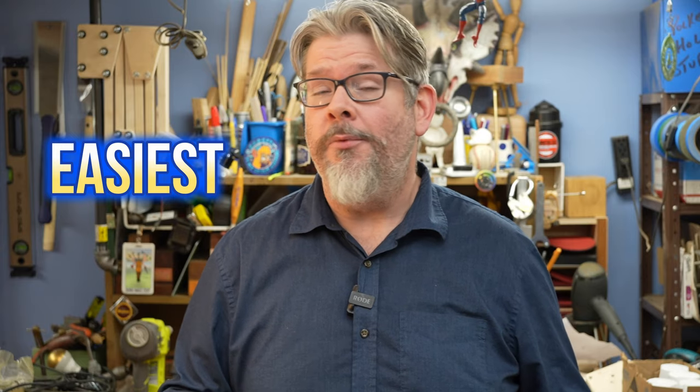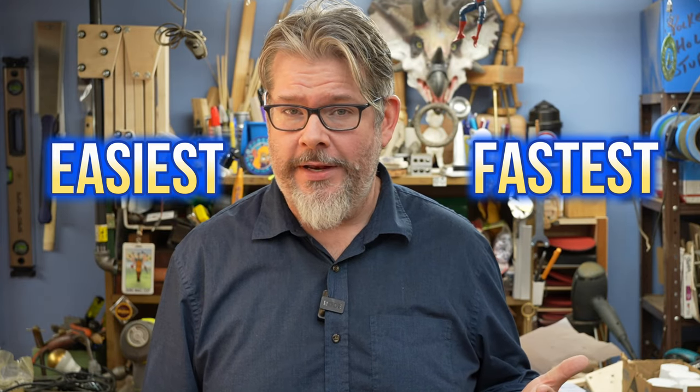Today on Berk Make Stuff, we're going to be replacing the old mailbox and post from out in front of the house. Not only am I going to show you the easiest way to do this, but I'm also going to show you the fastest way to do this. And by putting those two together, it's a win-win.